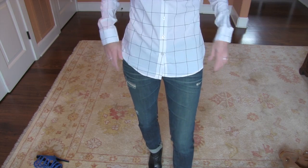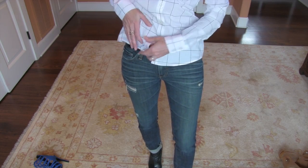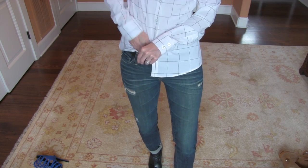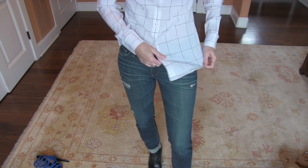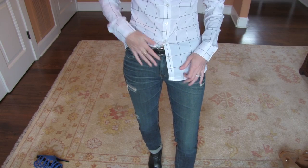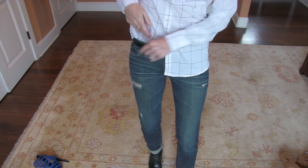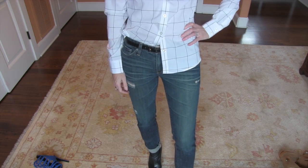You can also just take one side and even unbutton the side here. If you need to, you can easily just unbutton the last button to give yourself more wiggle room. So you can just tuck in one side and leave one side out. Let me first show you what it looks like with just the one panel tucked in full length.